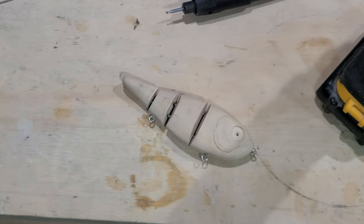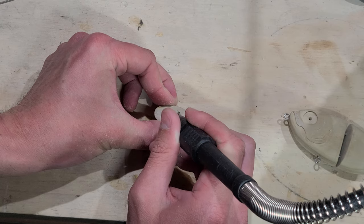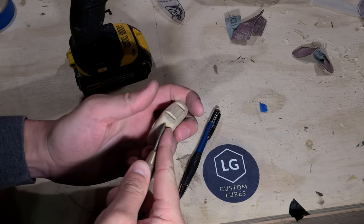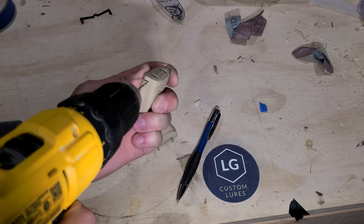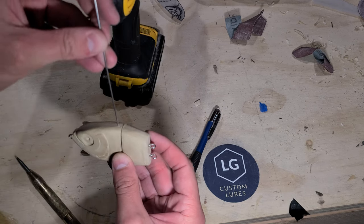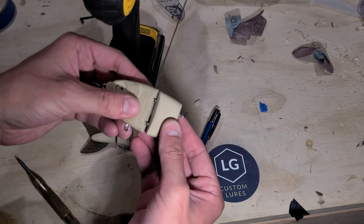In a swimbait joint like this, you really don't want the wood and the stainless steel to be contacting each other too much, as that will wear away the wood prematurely and potentially weaken the joint's strength. I drill out the holes for the joint pins, and for the joint pins I typically use segments of thicker and stiffer stainless wire. This is also handy because it comes in straight segments rather than a coil that I would have to straighten out myself.